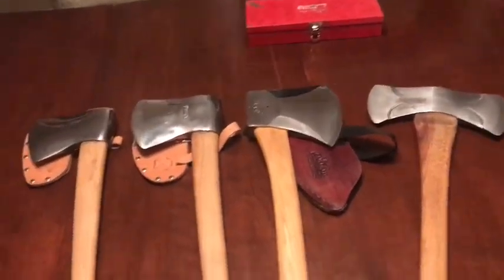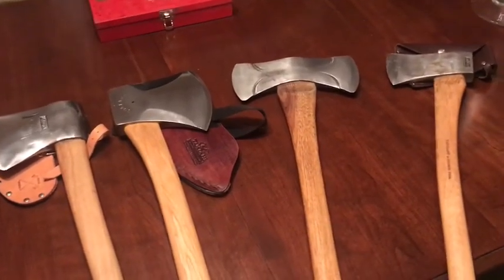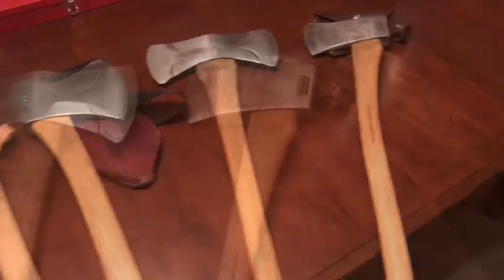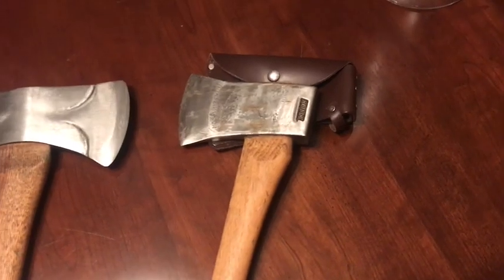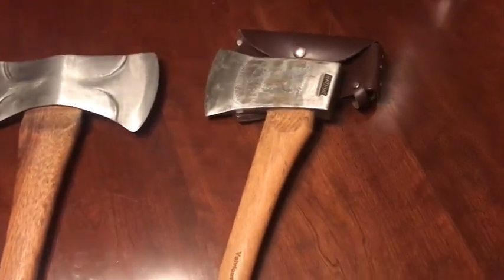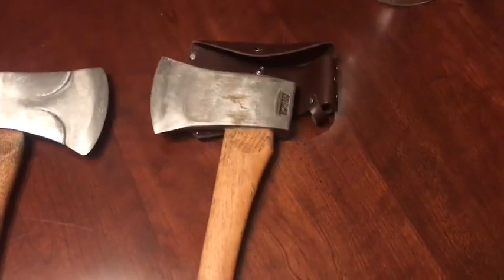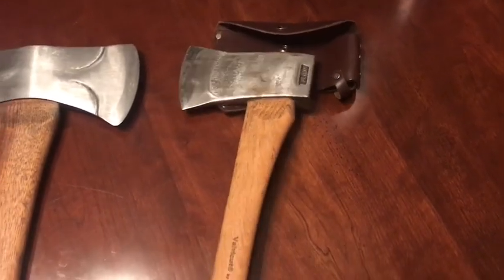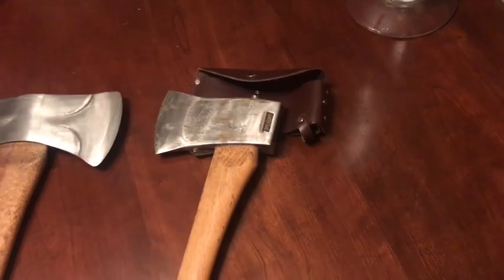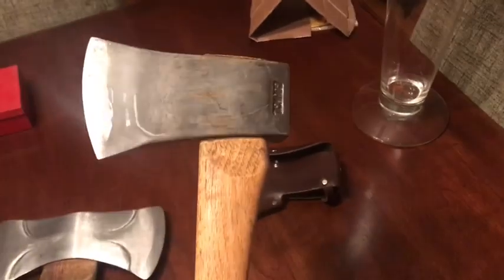I've got a few axes out here and we're just doing a little show and tell today — a lot of interesting axes, some familiar faces. So this is the Council Tool Bad Axe Boys Axe. It's their premium line boys axe made with 5160 steel with a premium handle and has a satin, almost polished finish — somewhere in between. It's a two and a quarter pound head with a Council logo on one side and USA on the other.